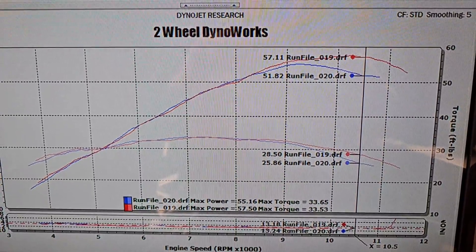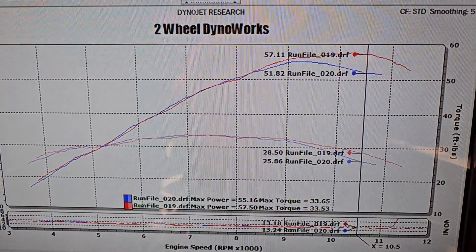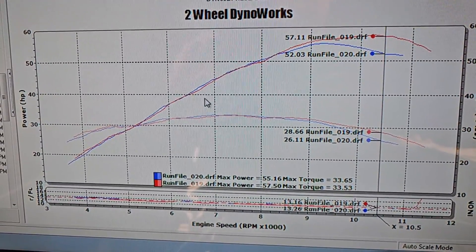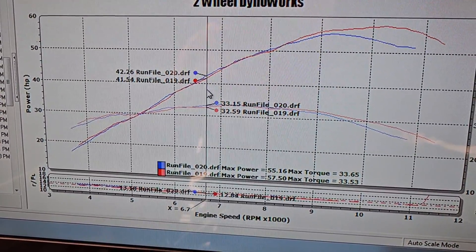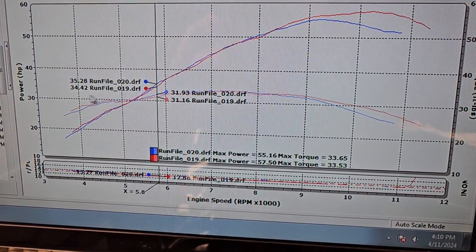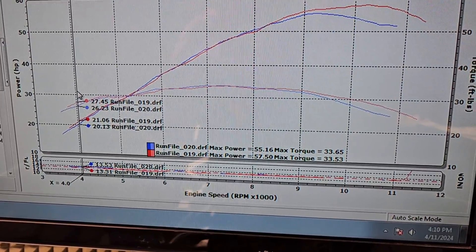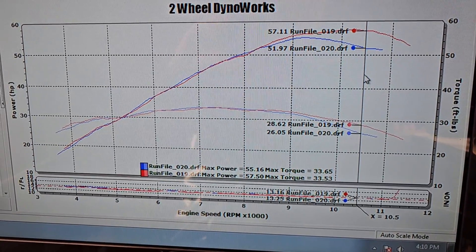Going across the entire RPM range — if you have eyeballs, you can see that is an enormous top-end improvement on this bike. At the largest point of improvement, right at about 10,500 RPMs, the bike gained almost 5.5 horsepower. Now, you don't ever get horsepower gains like this from velocity stacks without losing somewhere. You lose about 6 tenths of a horsepower here, maybe 7 tenths there, maybe 8 tenths there, maybe 1 and a couple tenths way down at the bottom. But who gives a damn when you're talking about over 5 ponies out there at the top end?